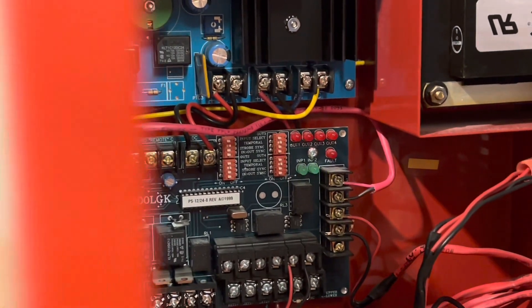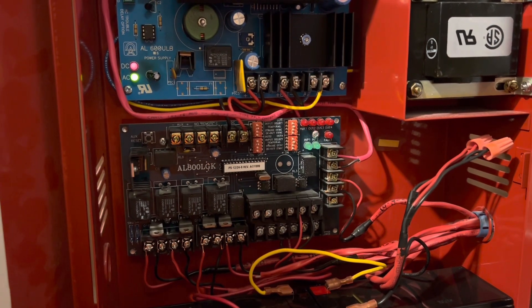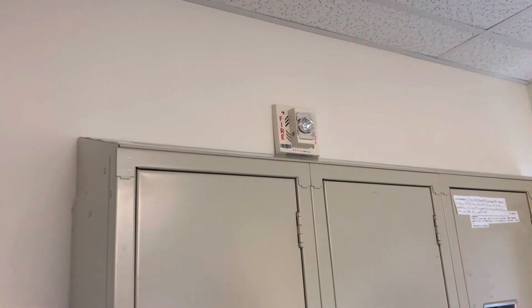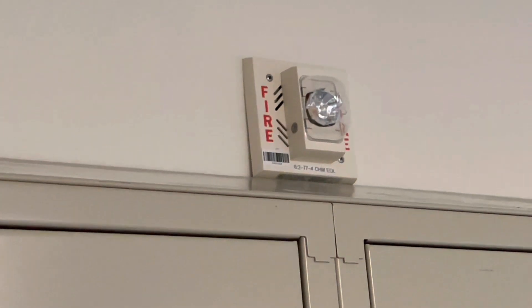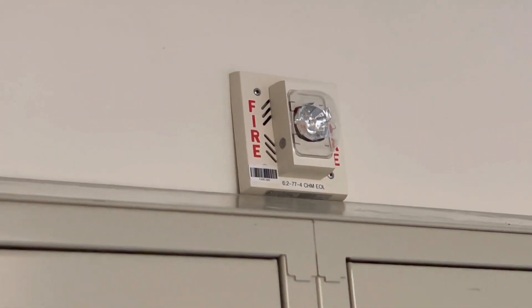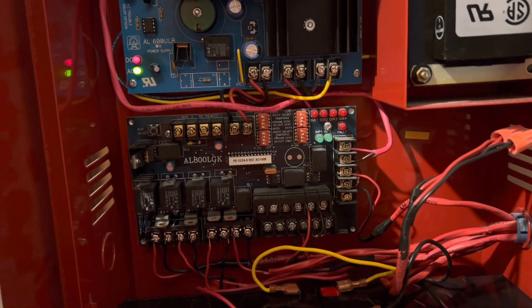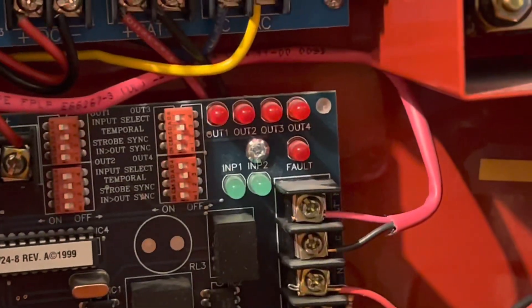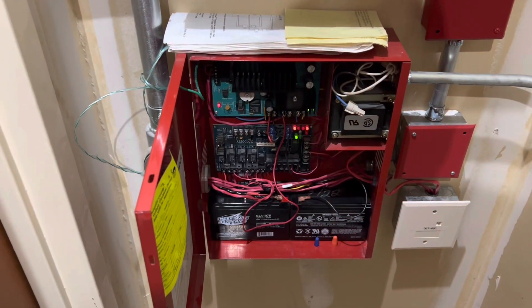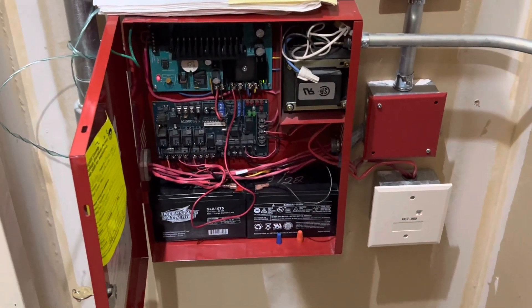We found some troubles in the systems — these blinking lights mean we swapped out some of the wrong EOLs for some of the strobes. We swapped that EOL to a 24k resistor when they should have been 2.2k, like they were originally. So we swapped some extra ones and then had to switch them back. Once you eliminate the problems they stop blinking, so we got three of those fixed.